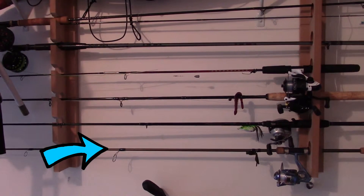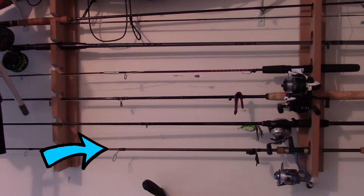First off, we have a Gander Mountain Vortex — it's a six-foot-six rod, fast action. On the bottom there, coupled with a GSX Terminate Pro. I use it for light rigging and for soft presentations.